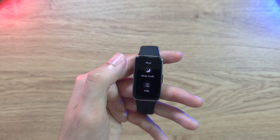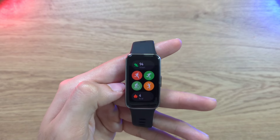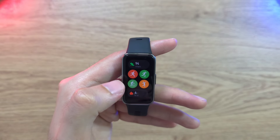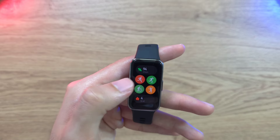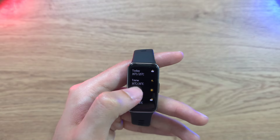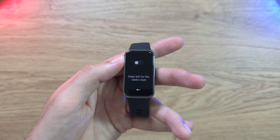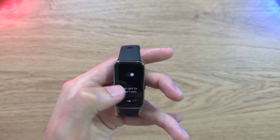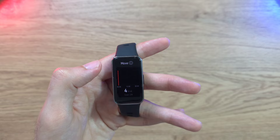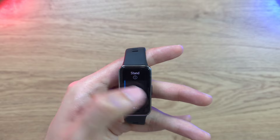The main features I use most are sleep tracking, heart rate monitoring, and sports mode — including running, football, indoor cycling, and badminton. It tracks heart rate, calories, steps, and distance. You also get weather info, daily stats, activity time tracking, standing modes, and goal-setting functionality.